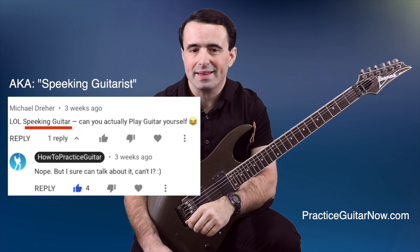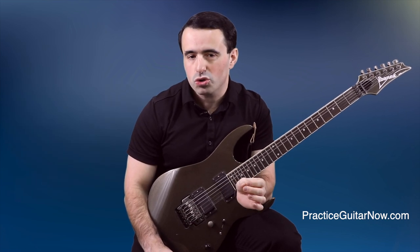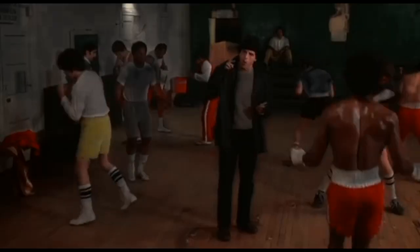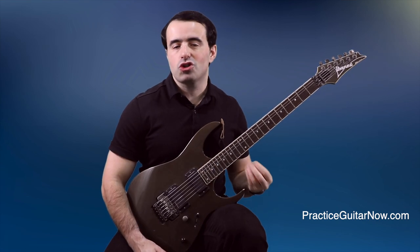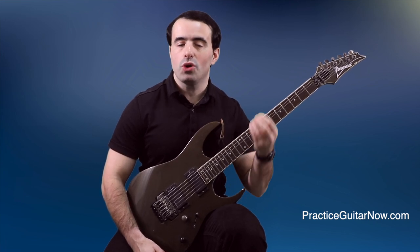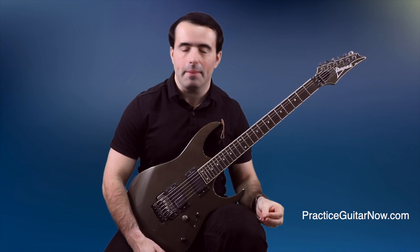This is Mike Filipov, guitar practice expert from PracticeGuitarNow.com. Before we get into the nuts and bolts of how to build two-hand synchronization, we have to ask why aren't your hands already in sync today. I'm going to show you the top reasons why you may struggle with two-hand synchronization, and then I'll show you a simple exercise you can do in just five minutes or so per day during your warm-up time that improves both your two-hand synchronization and your picking hand accuracy at the same time.